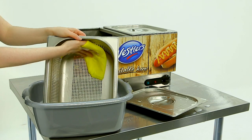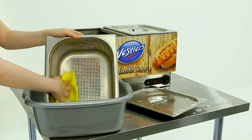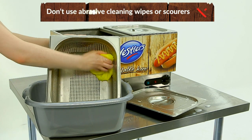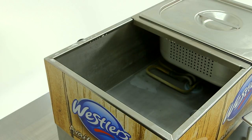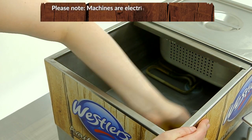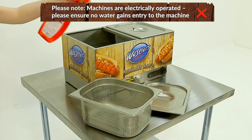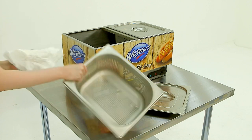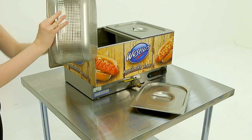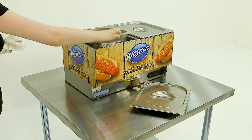Remove the perforated containers and clean in hot soapy water. While the containers are out of the unit, wipe down the machine with a soft cloth. Do not use abrasive materials. If scale is built up on the unit, we suggest using a suitable descaling fluid or powder and following the product instructions. Finally, spray the unit with an antibacterial spray. Once clean, place the perforated containers back in the unit and make sure the machine is fully turned off and unplugged.